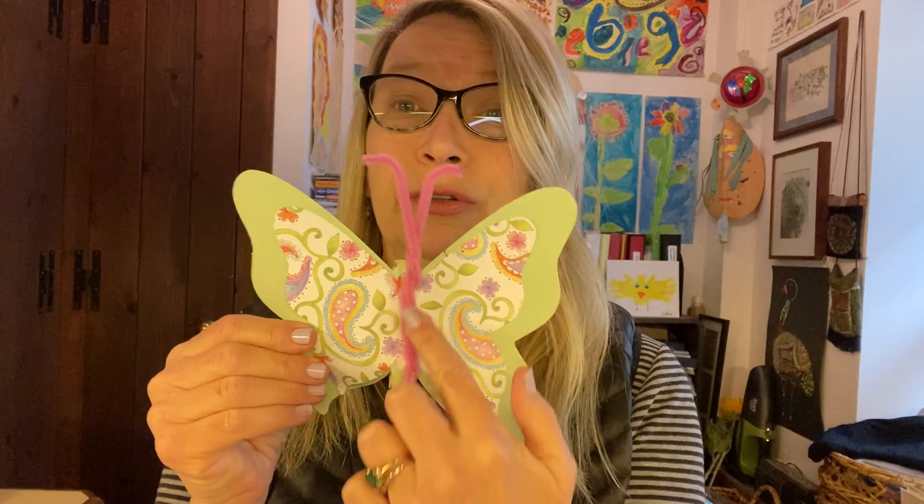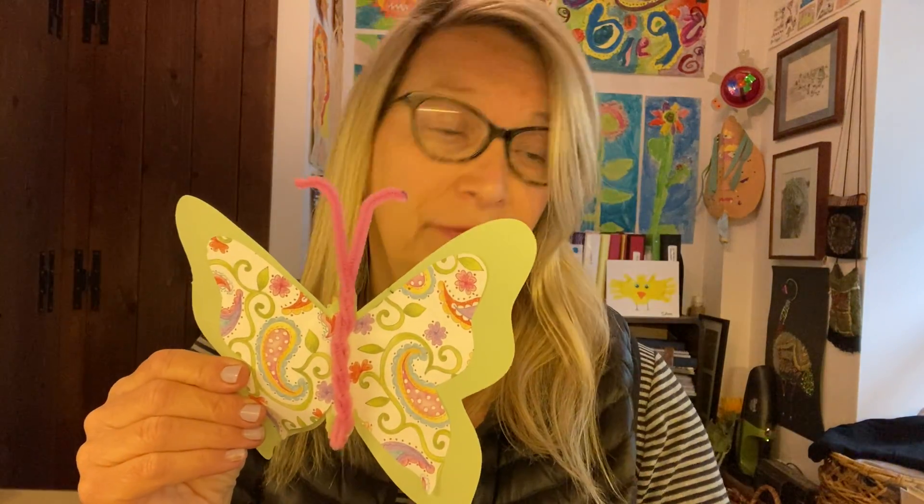So it looks like this when it's all done. Then you just glue that — it takes a lot of glue to glue a pipe cleaner onto a butterfly — down the middle of your butterfly.